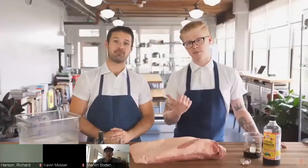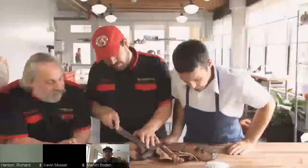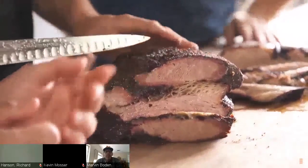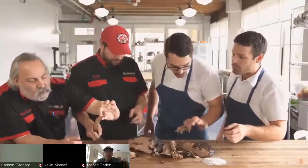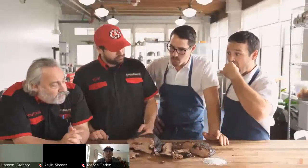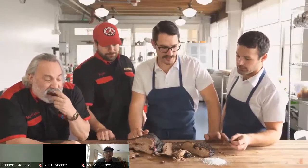Best brisket I've ever had. Look at it — it's just gushing. Breaking into it here — gushing juice. That looks like the real deal, and there's a smoke ring. The bark and the liquid smoke have melded together so perfectly you cannot tell that liquid smoke was added. This is absolutely one of the most extraordinary briskets I've ever tasted. Best brisket I've ever had.